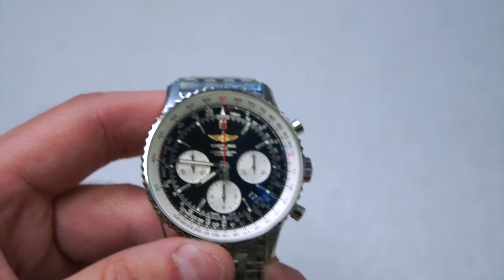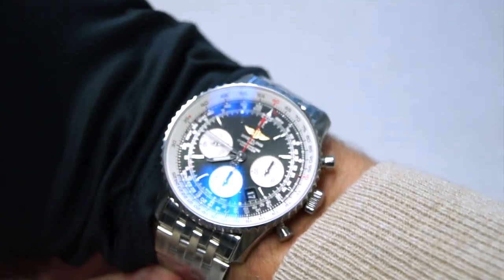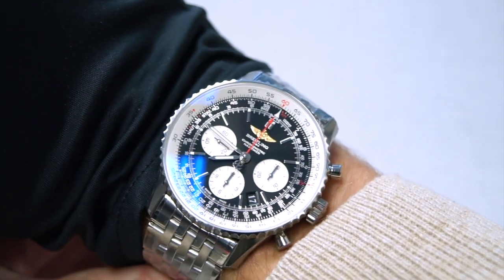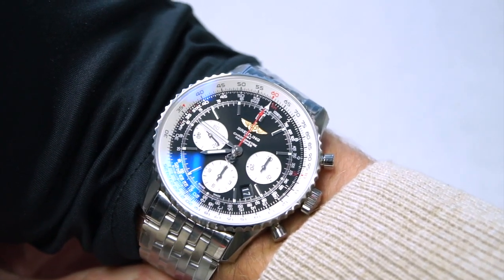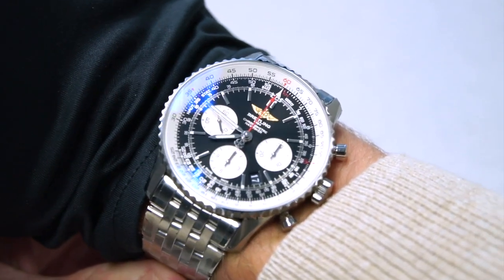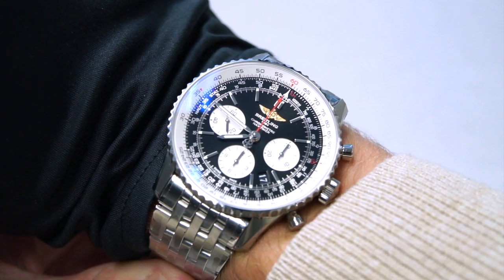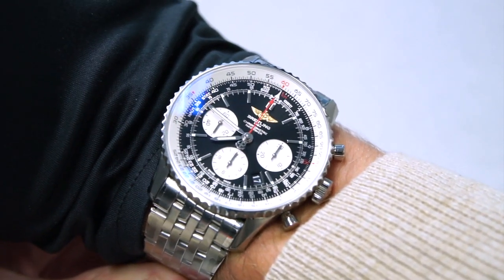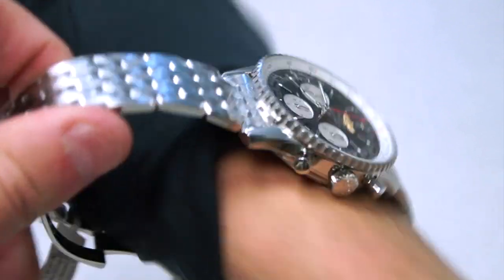Moving on to a wrist shot — as you can see it wears more like a 40 millimeter even though this watch is 43 millimeters. The 43 millimeter case size isn't a big deal for me. For a normal dive watch I think 43 is a little big and I tend to like watches around 40 millimeters, but 43 given that it's a chronograph is totally fine.